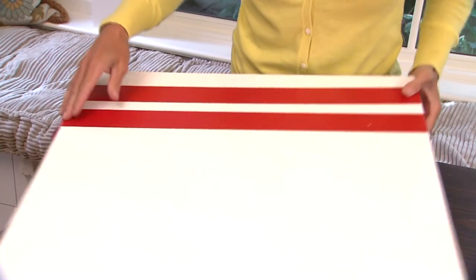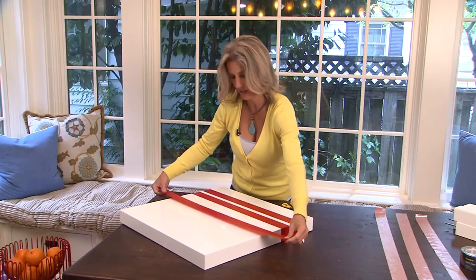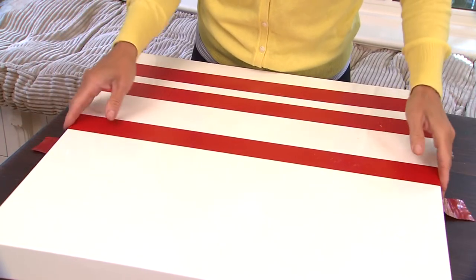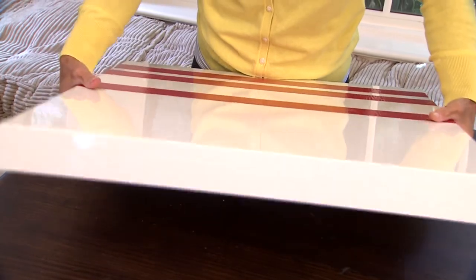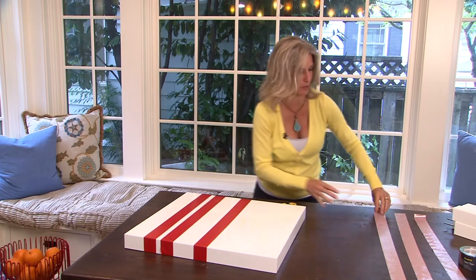So easy, very quick. I'm going to do three stripes. I think I'll take this one a little bit farther down like that. Very random. That's what I love about this project — there's really no wrong way to do it, unless the duct tape gets all wound up, and then you just start over with a new piece.